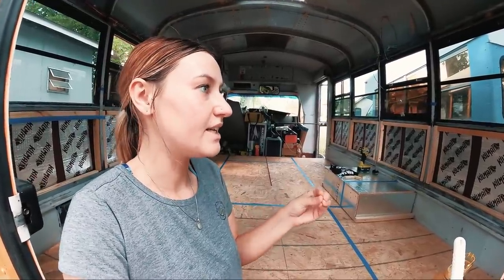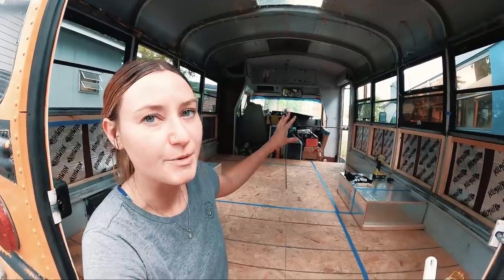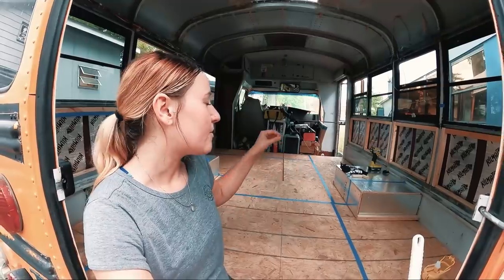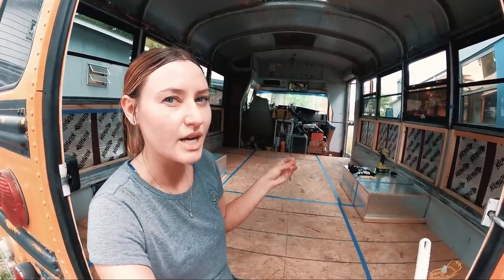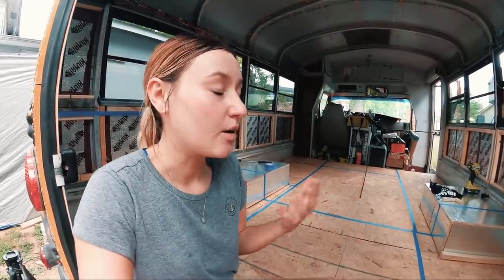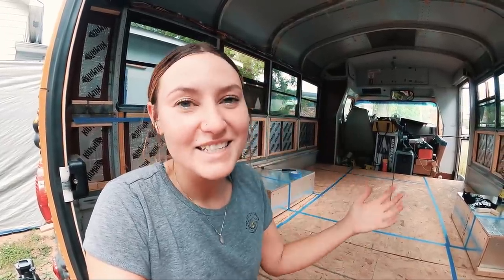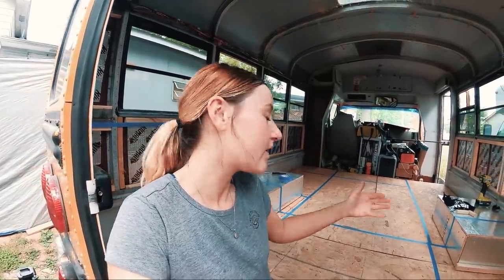I'm still planning the kitchen storage details — I don't know yet if I'll do drawers or shelves. For the shower, I'm not sure if I'll find a shower pan the exact size I need, so I might just build it from scratch, similar to how Bus You Make Bus Face built theirs. Please leave your thoughts and ideas in the comments.